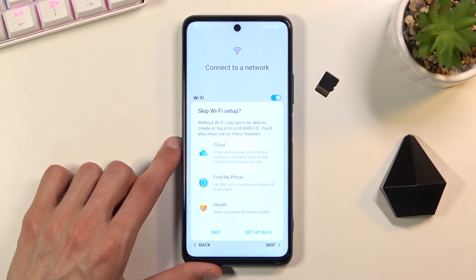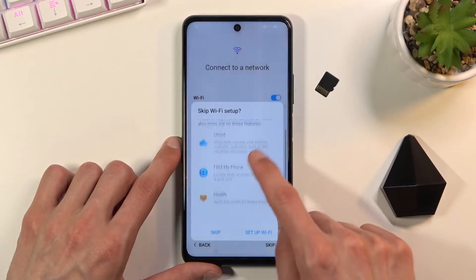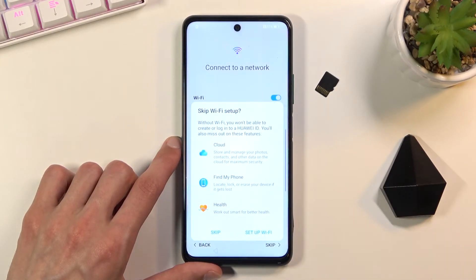It gives us information about what we won't be able to set up without Wi-Fi — things like cloud storage, Find My Phone, or some health benefits. All of those require the Huawei ID, so without Wi-Fi you won't see the login screen or account creation for Huawei, and you won't have access to those features until you log in. That said, you can still do that after setup is complete through Settings.